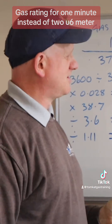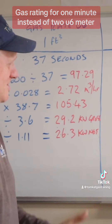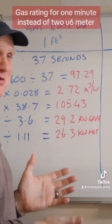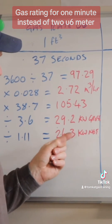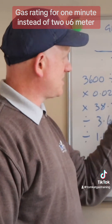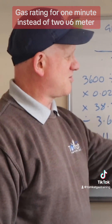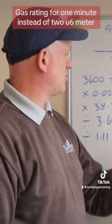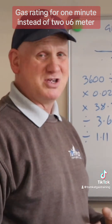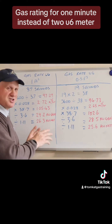It was pretty close - 37 could have been nearly 38. So it pretty much worked out the same, and we've come out with 26.3 and 25.6 kilowatts. For the seconds, once we've done the 3600, this one I just doubled the figure, so we came up with 38 to 37 - one second in it. That could just be you looking at the wrong moment.